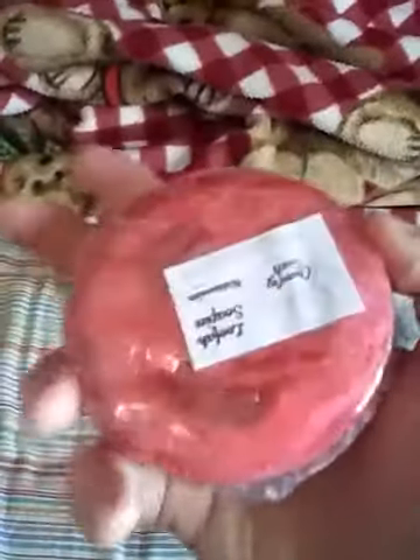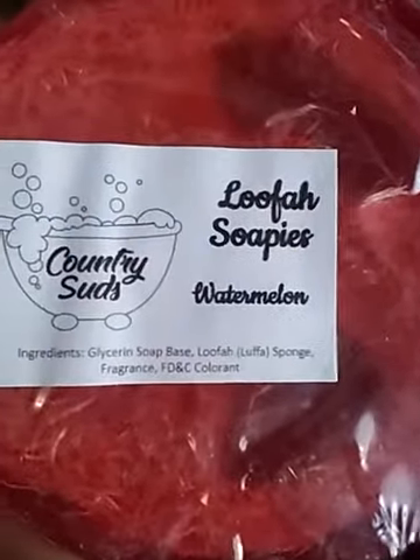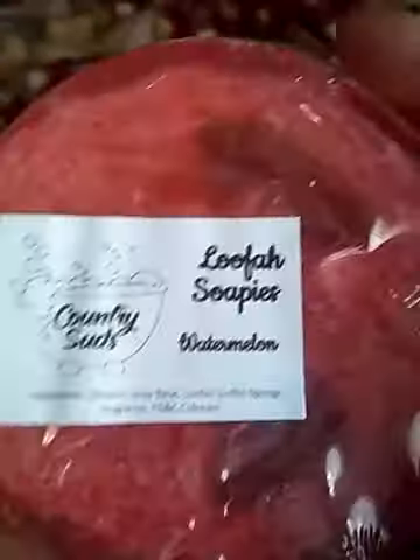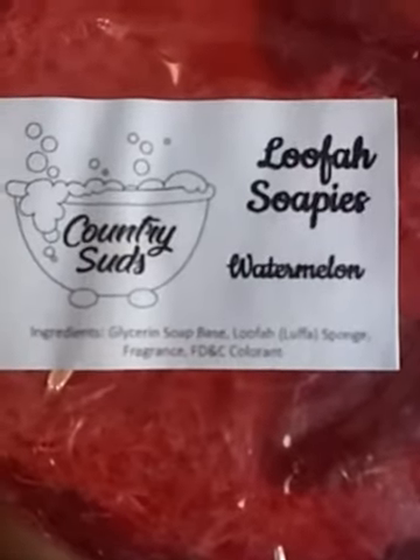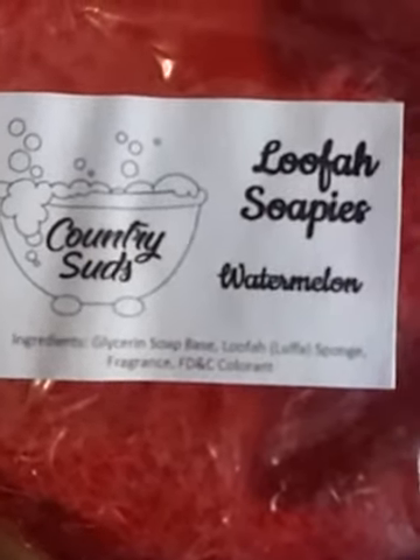This is one of their loofah soapies, and this is their watermelon. So you can see there is their loofah sponge on the inside of this soap. Here are the ingredients they actually use — you can check that out yourself.